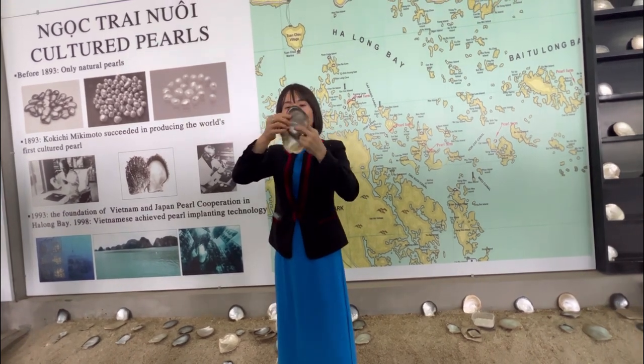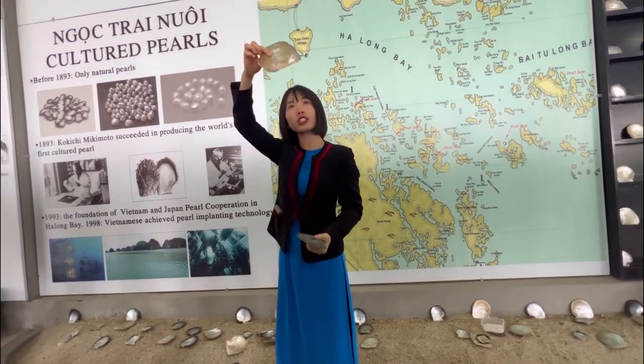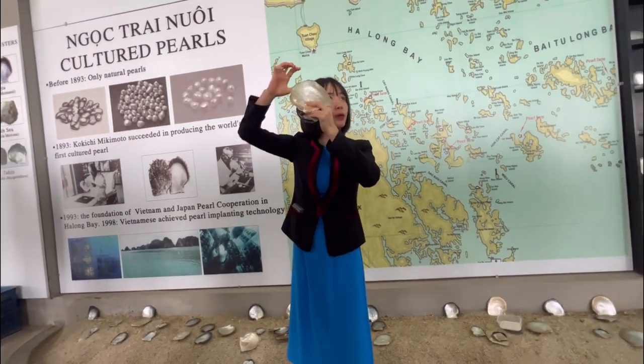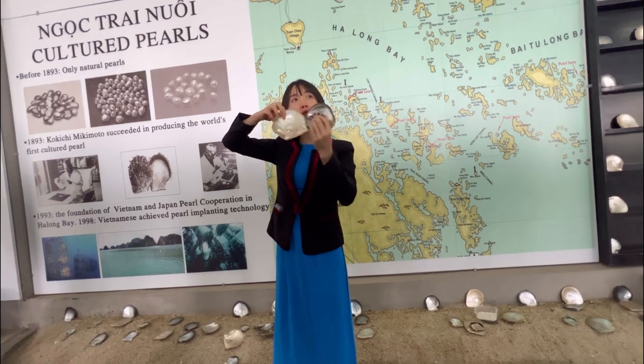And even peacock color. The third one is the South Sea oyster, the biggest one. They produce pearls with golden color, champagne, and sometimes white color, with the biggest size — from 8mm to 20mm diameter.